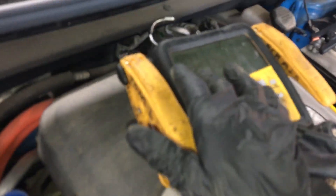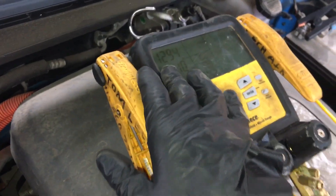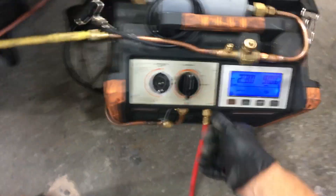I got 565 grams out of it so far. I am pulled all the way down to 1,200 microns in vacuum in the system. I'm curious — let's see how much refrigerant comes out of this beast.